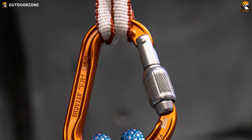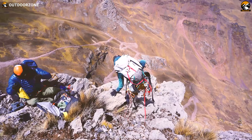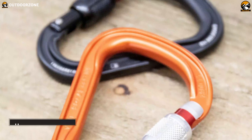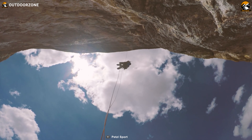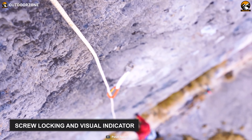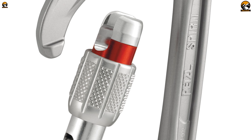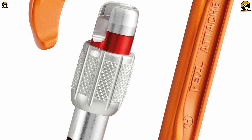Next, we have the Petzl Attaché Screw Lock, an adjustable and dynamic climbing carabiner with a pear-shaped screw lock for added security. It's meticulously designed for multiple belaying uses, and because of its compact shape, you can connect it to a harness easily. Its H-shaped profile ensures improved strength and weight ratio, while the broad contact surface makes tying or untying knot processes easy. Its screw locking and visual indicator enhance safety measures whenever you use them. Unlike the Spirit Screw Lock or Petzl OK from the same manufacturer, the Petzl Attaché Screw Lock is more versatile in terms of user experience.